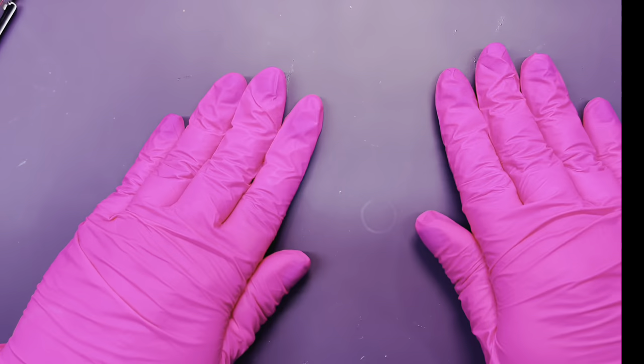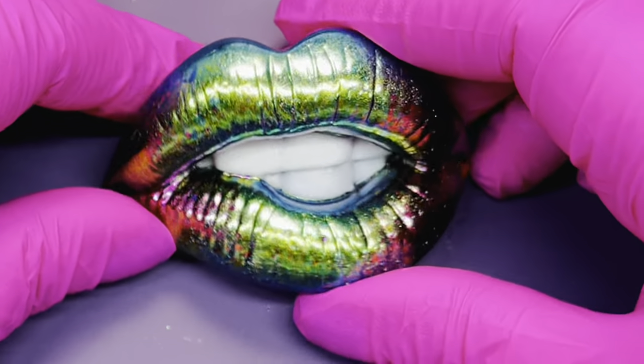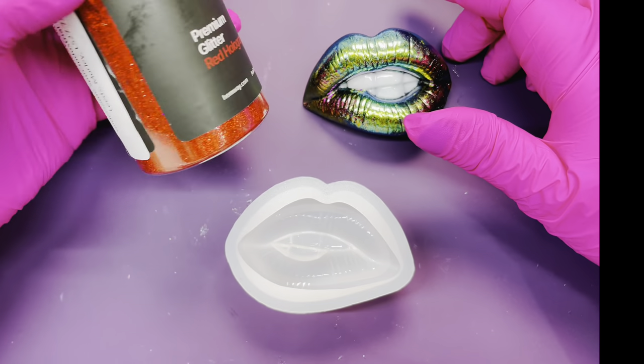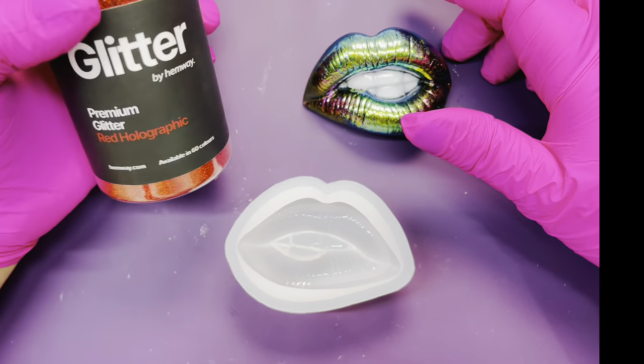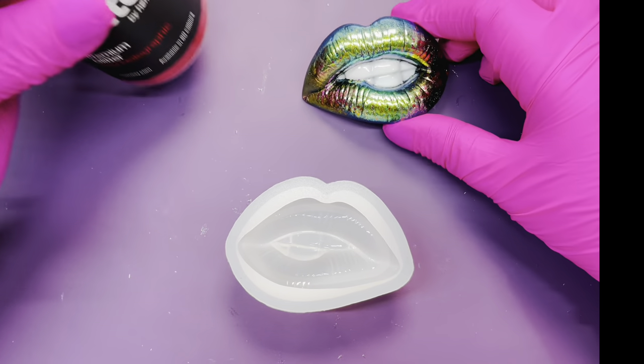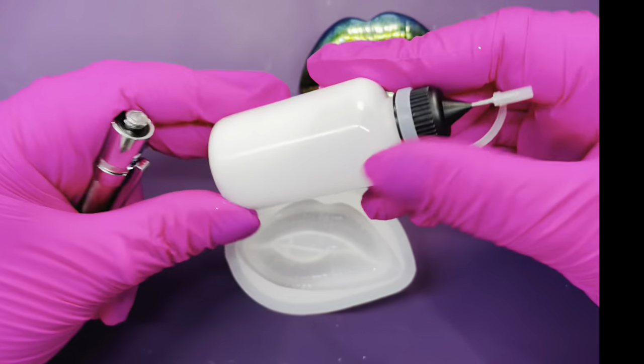Hi everyone! Today I'll be doing a brooch for a friend — she wanted it ruby red. I'm going to be using this delicious holographic glitter from Hemway, which is absolutely beautiful and very sparkly.